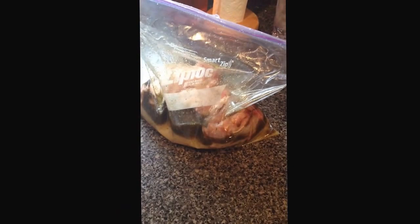Then you put your salt into the bag. Once you have all your ingredients in the bag, all you're going to do is mix it up. This is why I find it easiest to just put everything in a ziplock.